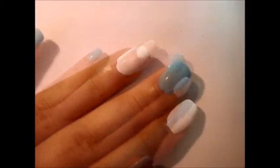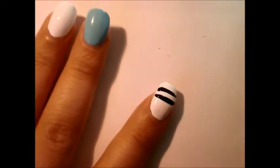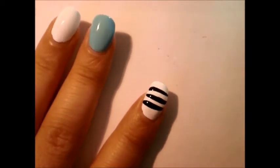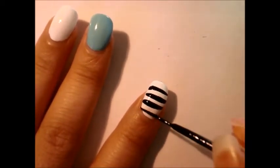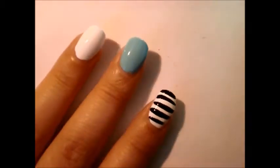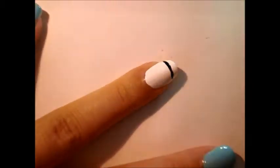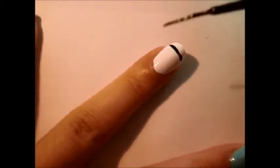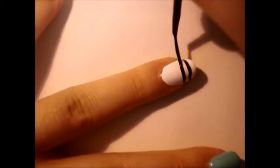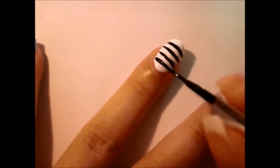Just like, more Quartet Knight please. So, for the index finger and ring finger, they're going to be the same design. I'm just using a black striper and drawing horizontal stripes. Since Mikase's shirt is black and white stripes, it looks more like a white shirt with black stripes.